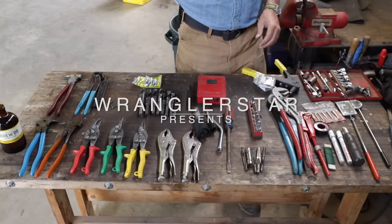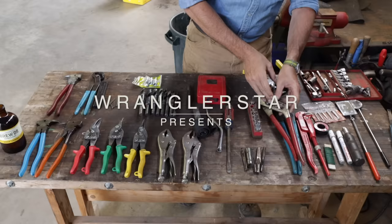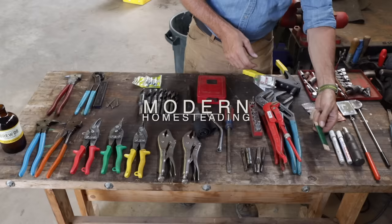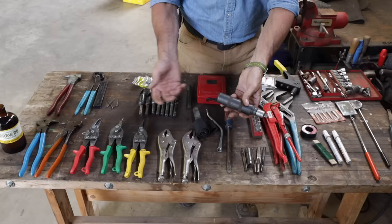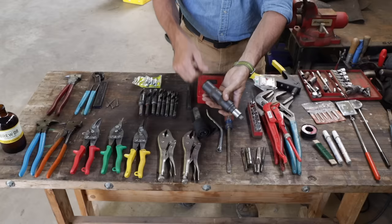Moving on, we've got our Torx bits, a double pair of channel locks, our Knipex pliers from the Master Race, courtesy of Big Lou. Looks like we've just got some wire, Teflon tape, some paint pens. That's an impact driver. If you have something that's really stuck — maybe before impact drivers — you hit it with a hammer and this rotates and will shock things loose, so you can put Phillips screws or lots of different things on it.